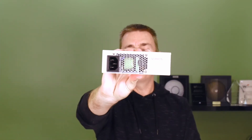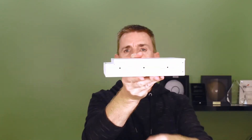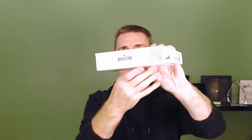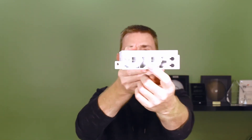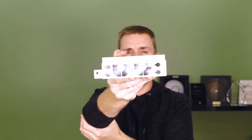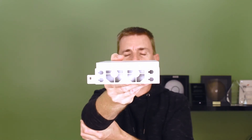So let me just show you the unit itself. Here is our power in. We've got side venting here. Over on this side, this is where our power cable connects in. And over this side, we've got a little corridor here for the air to travel down, to allow back-to-front cooling.